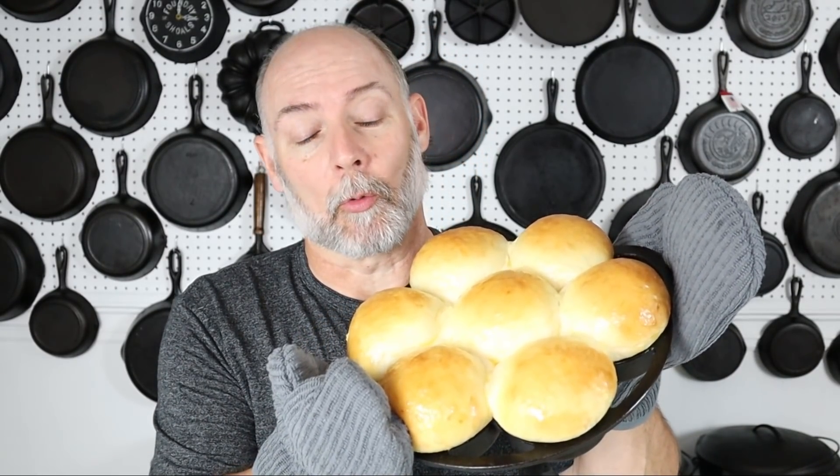Hey everyone, this is Stephen Straughn at Cast Iron Cookware. We can find information to help you better collect and restore your used cast-iron cookware. Today I'm going to be doing something I've been wanting to do for a long time, and that is make homemade yeast rolls. I'm going to make them in my cast-iron cookware, and I'll show you how I did it coming right up.